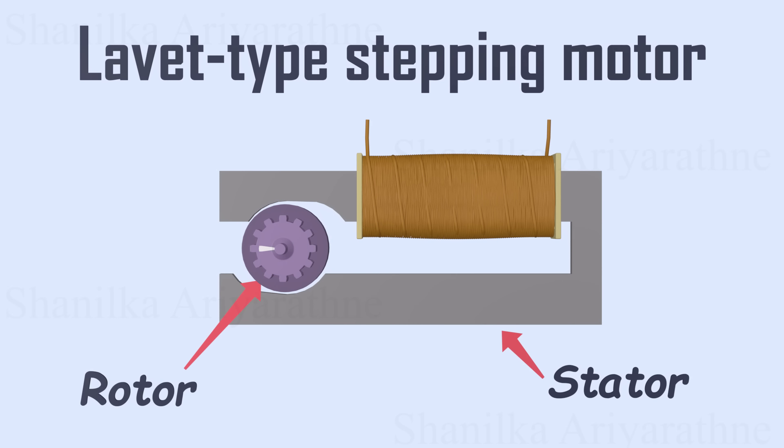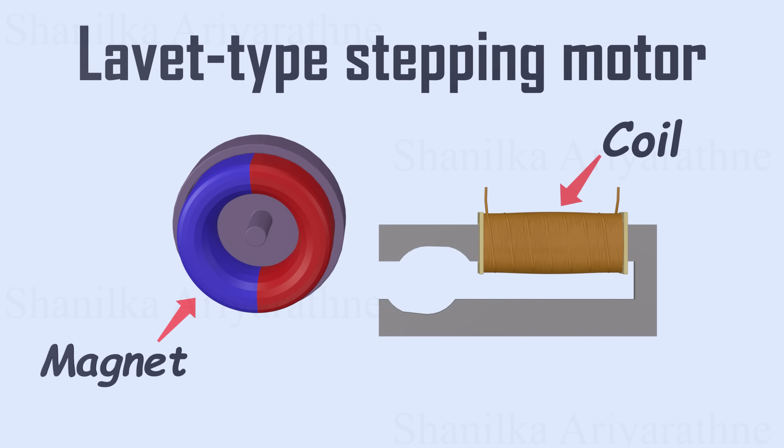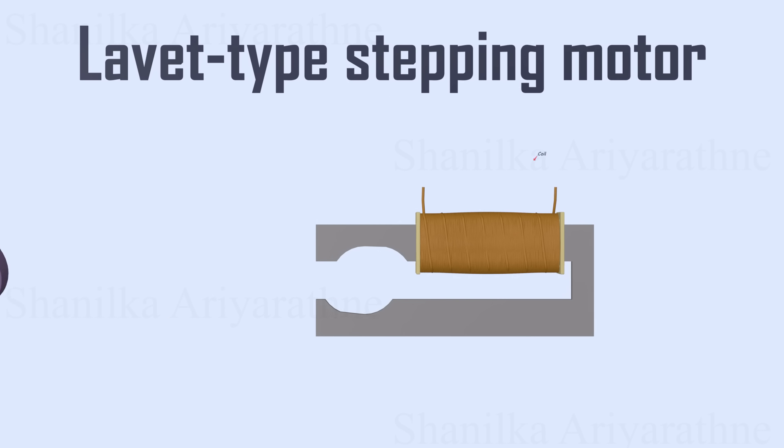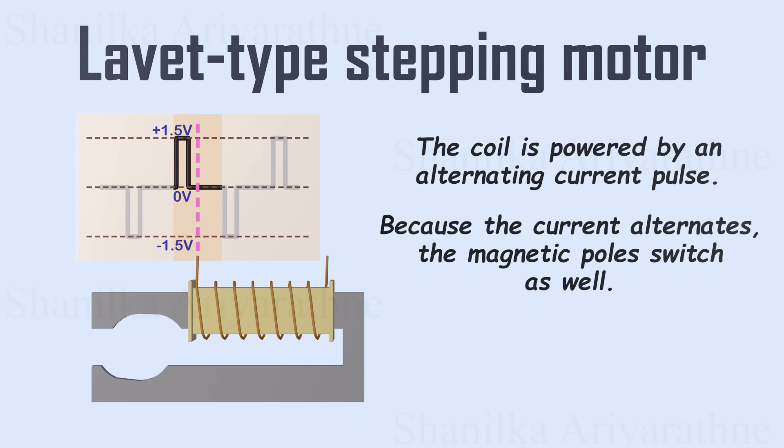The rotor is a round magnet attached to a gear wheel. The stator consists of a wire coil wound around a metal piece. The coil receives an alternating current pulse every second from the circuit. When powered, the metal piece becomes magnetic. As the current alternates, the magnetic poles switch as well.